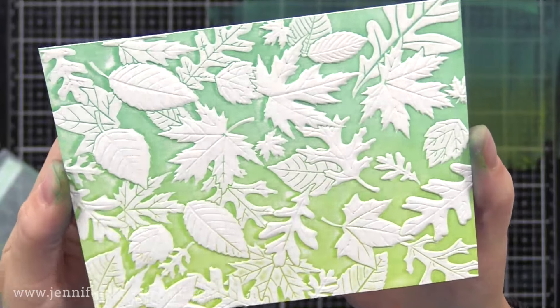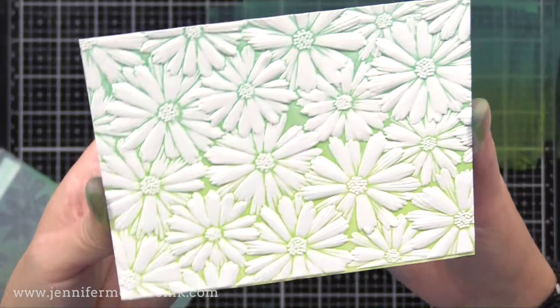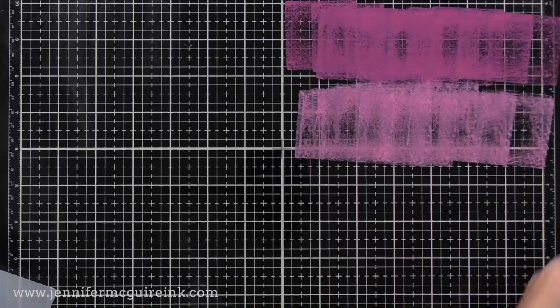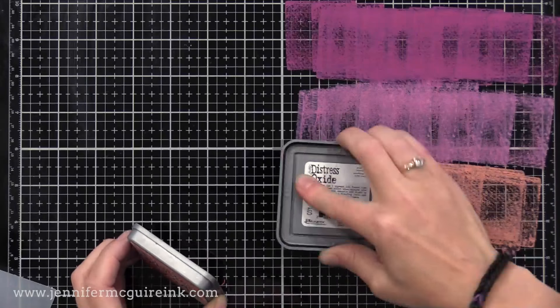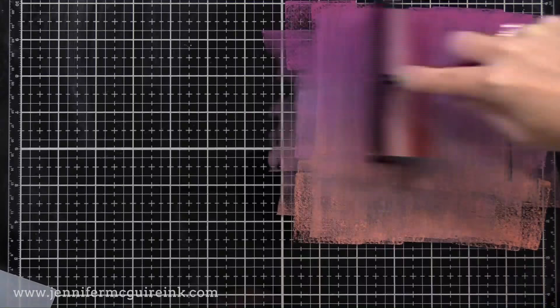I did all of these on white so you could see the dimension and how well the ink transfers, but you could definitely do this on colored cardstock for less contrast. This time I have Seedless Preserves, Picked Raspberry, and Abandoned Coral — I love this combination, it's just beautiful. And this is a true test: I'm using an embossing folder where there is a lot of white space, and you'll see you still get a nice ink transfer.